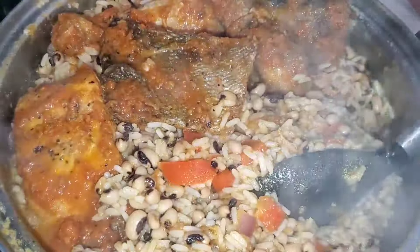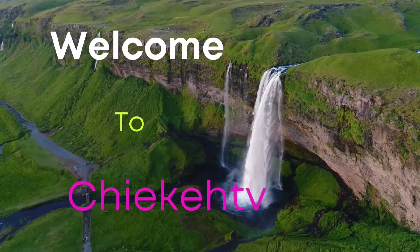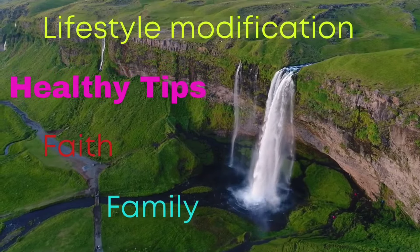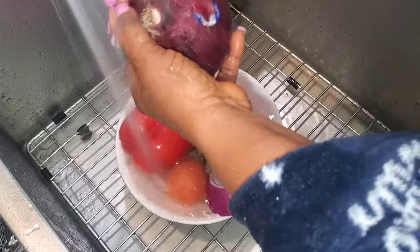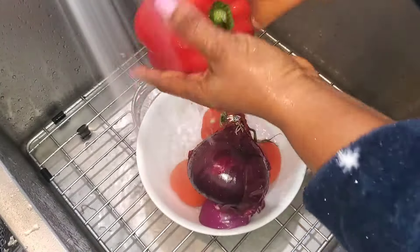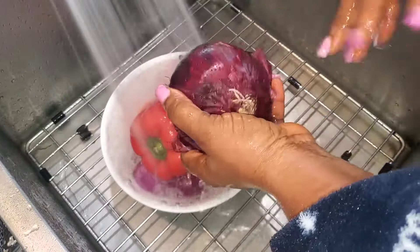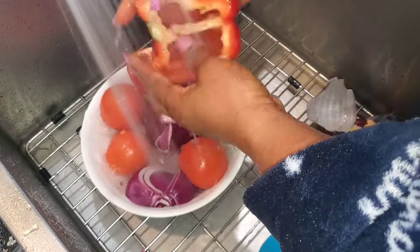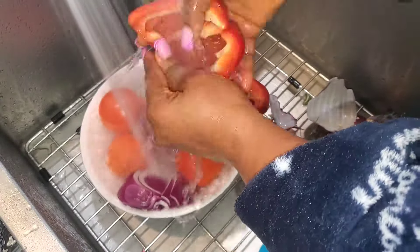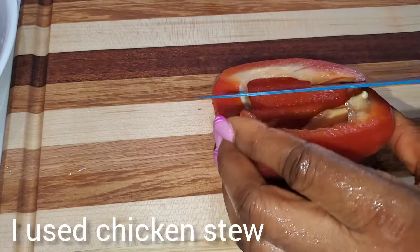Hello, welcome back! We are going to be making delicious rice and beans, so keep watching. Here I am washing all the items — I have red bell pepper, habanero pepper, onion, and fresh tomatoes. I didn't slice my habanero peppers; I blended them into the stew, which I will also be using for this rice and beans.